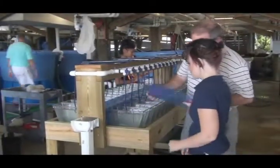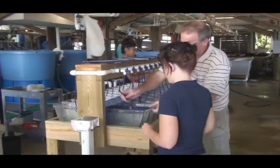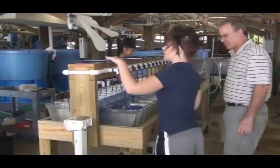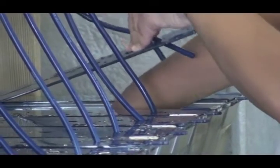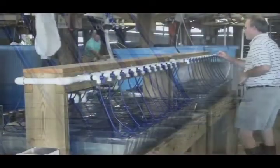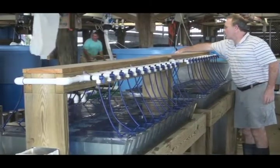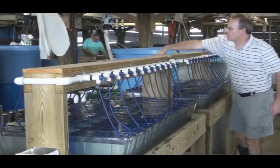Each selected oyster is placed in a separate spawning unit supplied with ambient temperature filtered seawater. The lids prevent the cross contamination of gametes between the units. With all of the broodstock in place, hatchery personnel check and adjust the flow of the ambient temperature filtered seawater to each spawning unit.